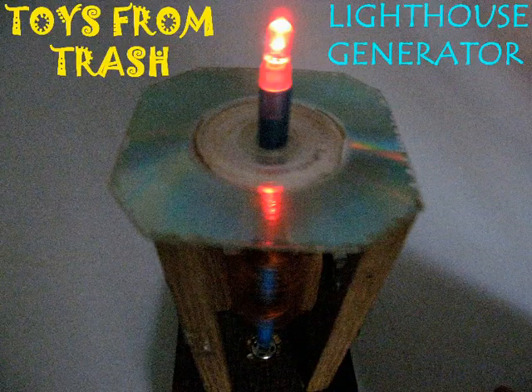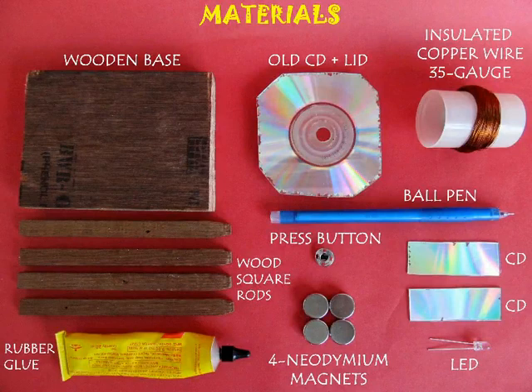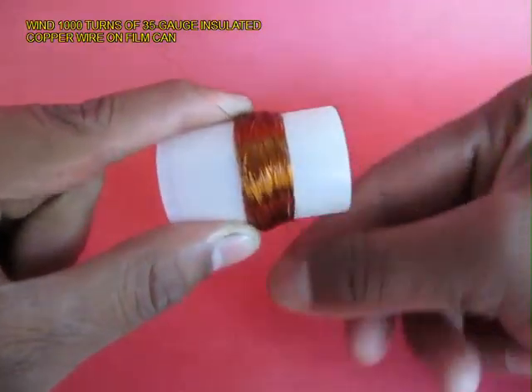The lighthouse generator is an amazing scientific model. For making this you require neodymium magnets, 35 gauge of insulated copper wire, old CDs, and a lot of other material.